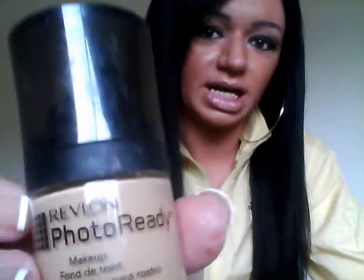Back to Revlon Photo Ready Makeup. I don't even remember how I discovered this. I think I was watching TV and I saw a commercial about it. Anyways, I use it and this is the one I use — it's Natural Beige, it looks like this. If you guys don't know what Photo Ready Makeup looks like, it looks like that.